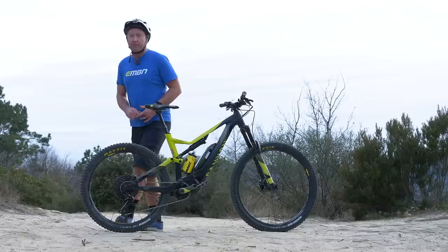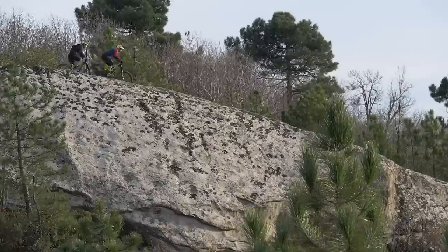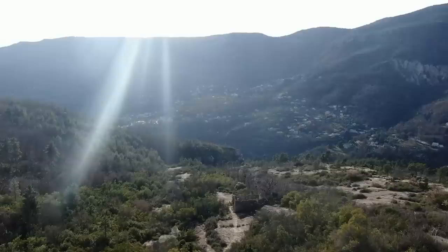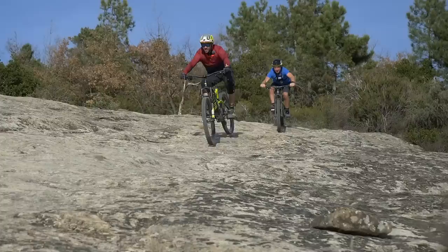Here we have the Canyon Spectral ON of Fabian Barel, Double World Downhill Champion and the winner of the first ever Enduro World Series. Fabian is 1 meter 80 and he rides a size large Canyon Spectral ON. We'll talk to the man himself a little bit later on his choice of sizing on this bike.